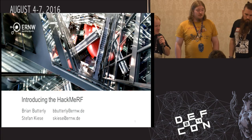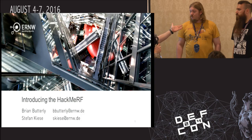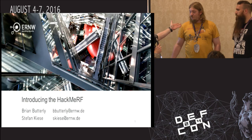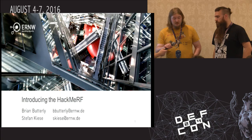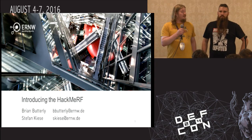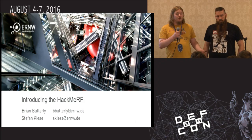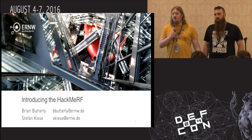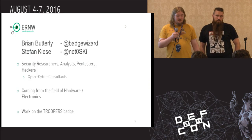All right, guys, we're going to get started with the next presentation. Stefan and Brian will be talking about the Hackney RF. Hi guys. Thanks for coming around for our small talk. I'm Brian, this is Stefan. We are both security researchers, analysts, penetration testers from Heidelberg.